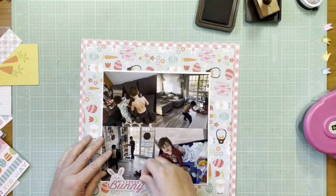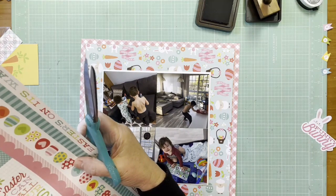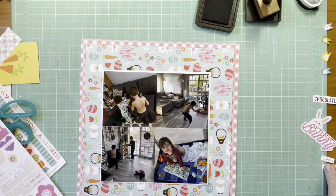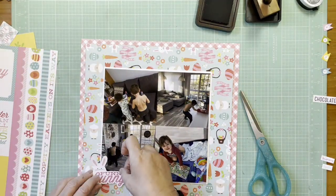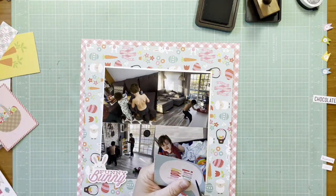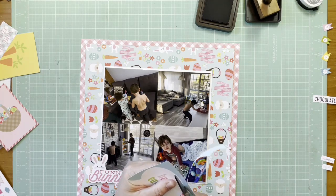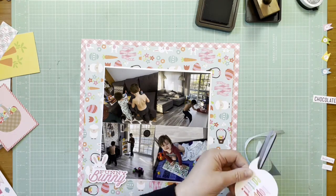I have this bunny sticker that says 'Funny Bunny' that I want to use, but I'm going to set that aside because I think I need something else to balance it. I'm going to find a cut-apart from the Echo Park Happy Easter paper — that's what's sitting right there. I also grabbed a couple of little phrases I might like to use — things like 'Egg Hunt' and 'Chocolate.' That Egg Hunt phrase comes from the Bella Boulevard Simply Spring Treasures and Text sheet. I'm now fussy cutting that Happy Easter speech bubble to use as a title.